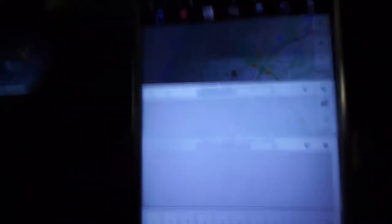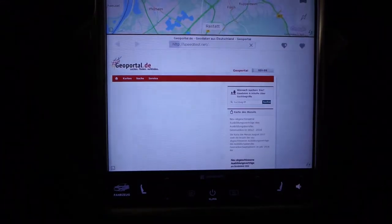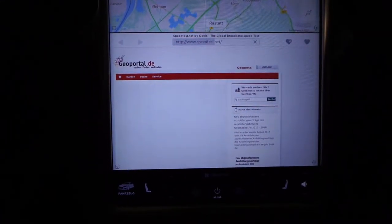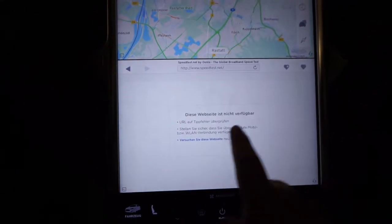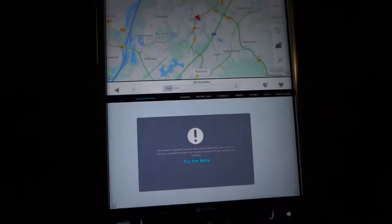Oh my god, this took me so long to get right. We should totally do a speed test. Let's do this — speedtest.net. Okay, wait, speed test might not actually work here. Okay, fast dot com. Oh wait, there's two dots in there, that's not gonna work either. Okay, so fast dot com.